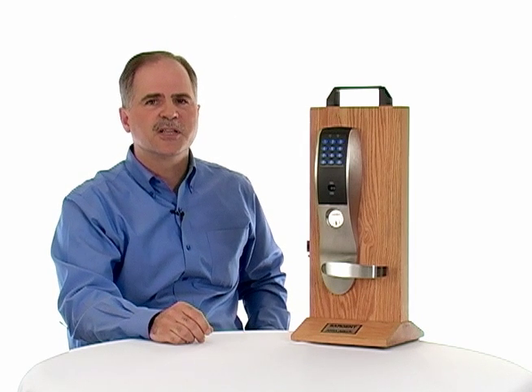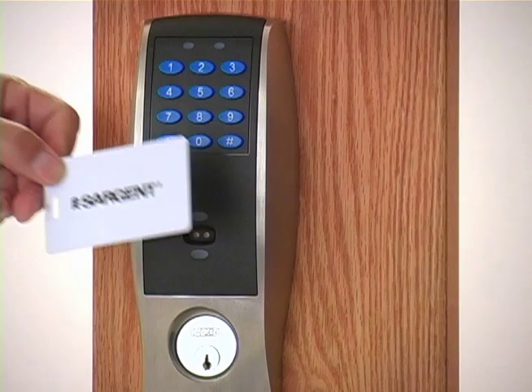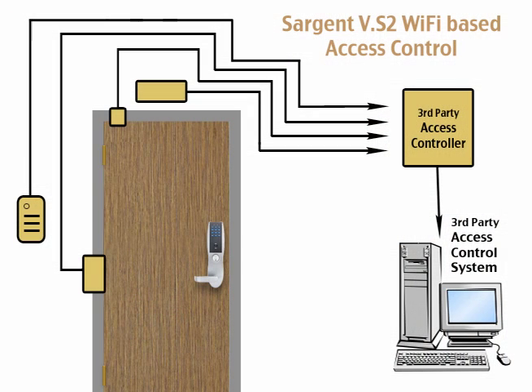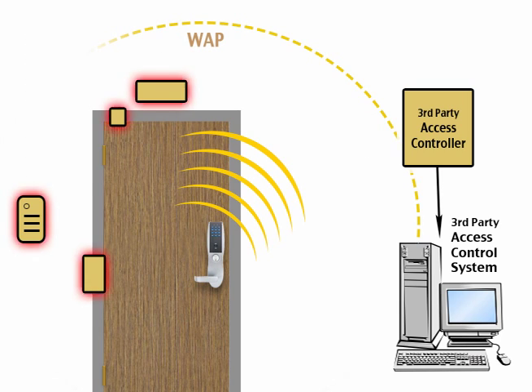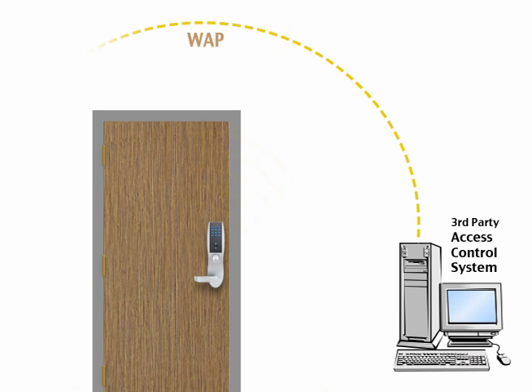I'd like to introduce the Profile Series VS2 lock set — a new platform that is revolutionizing how access control is tailored for smaller companies. The Sargent access control solution is a Wi-Fi solution, so we're going to get rid of all the wires. All the components that were installed around the door are housed right into the VS2 lock set, and the controller board is housed inside the lock set as well.